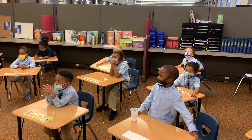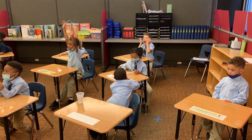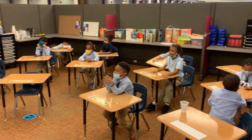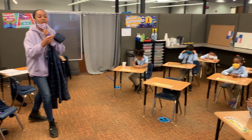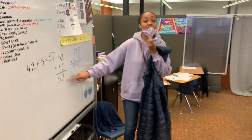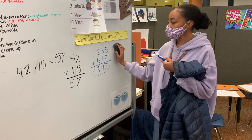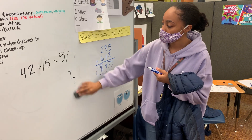And then two plus six equals eight. So what's 235 plus 612? 847! Yeah! I'm going to go through that exercise we have to do though. All right, nice job!